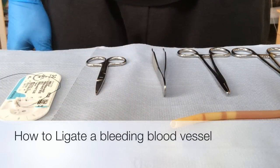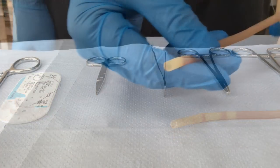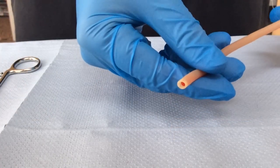In this video I am going to teach you how to tie off or ligate a bleeding blood vessel. This is to demonstrate a bleeding blood vessel.